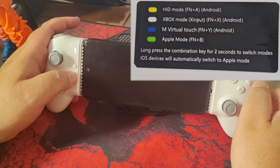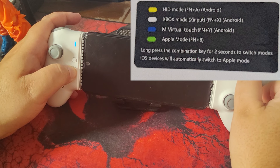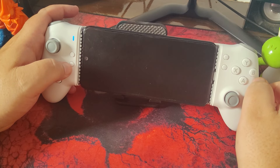Bluetooth mode: press Fn and turbo for 2 seconds. Although data is transferred via Bluetooth, the controller still needs to be connected via USB-C for power. In this mode, the M15 is recognized as an Xbox 360 controller by the X-Input API.